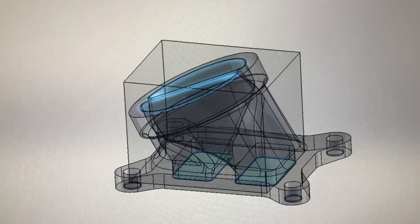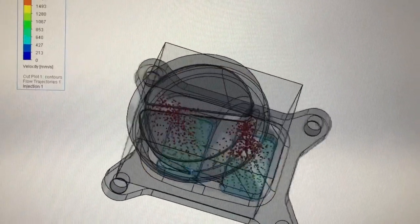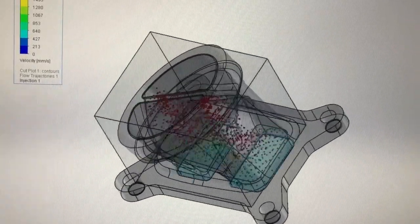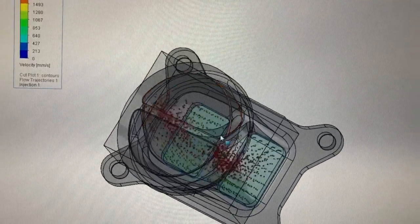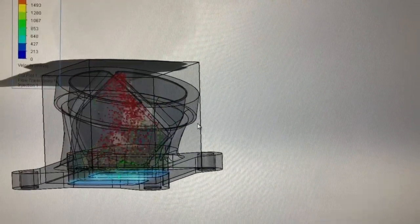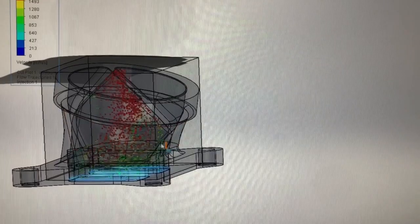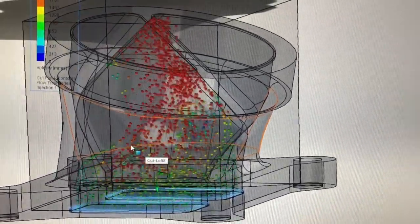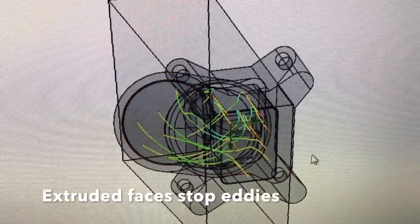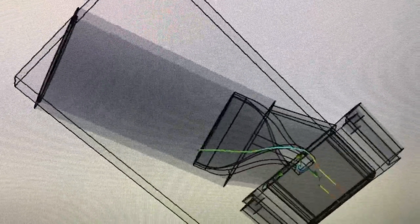We also have a particle study, which is really interesting. If you look at the velocity, you'll actually see that the swirl is created by those particles, which is exactly what we're looking for.